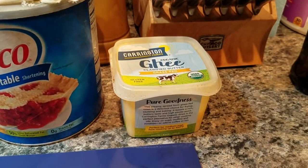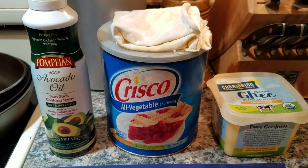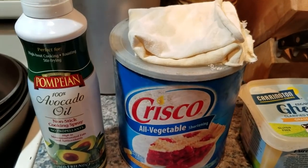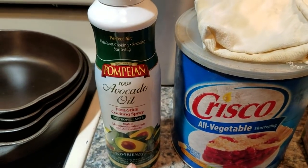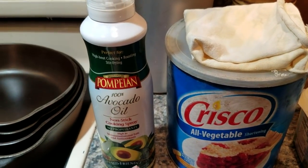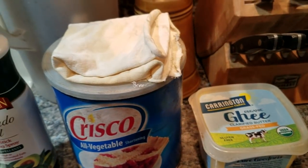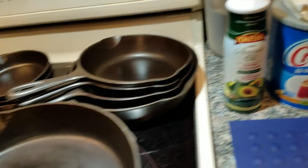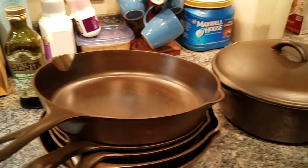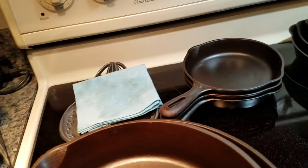So when I season a skillet for the first time, I use Crisco. Then sometimes I use cooking spray for mini seasoning after I've cleaned it with warm to hot water and scraped off the extra food particles. The other reason you want to use Crisco if you have a lot of skillets is they will hold up very well even when you haven't used them for a long, long time.